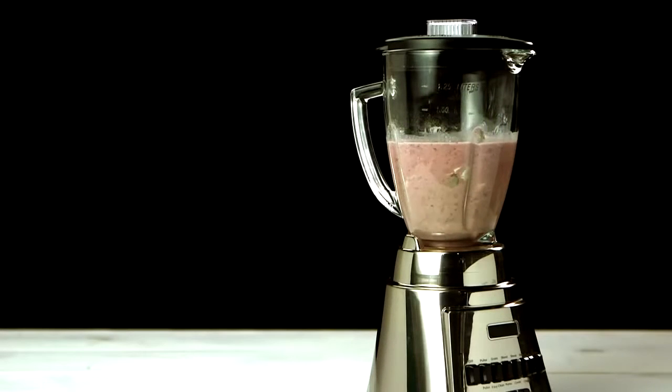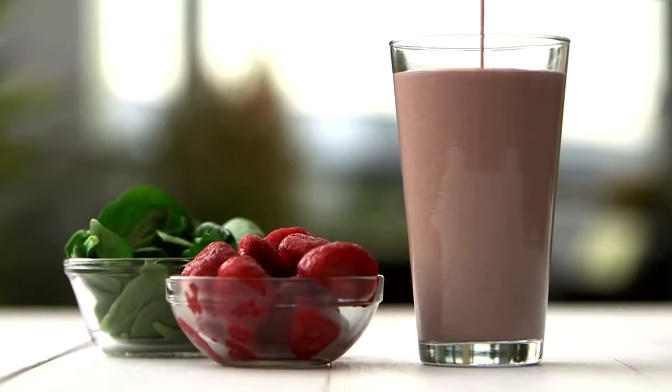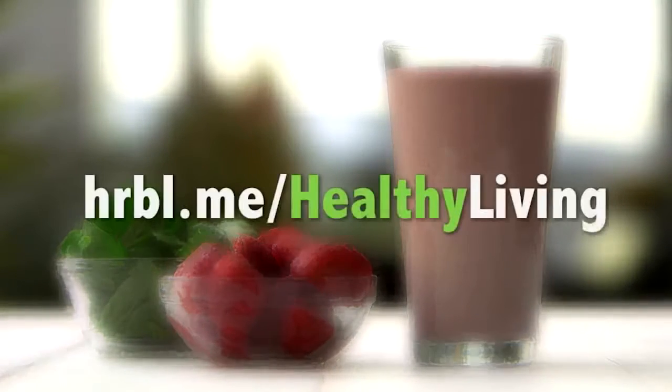Blend your shake until smooth and enjoy. For more Herbalife Formula One Shake ideas, check out my playlist.